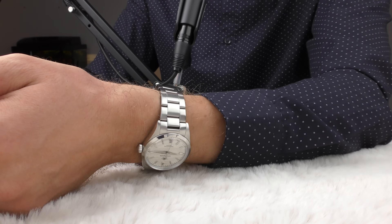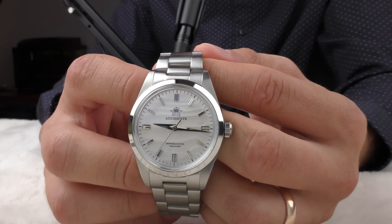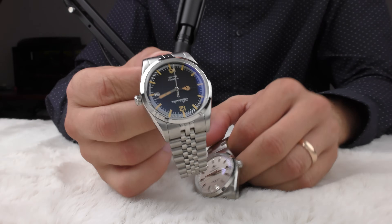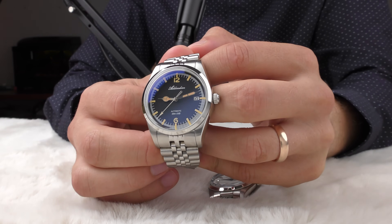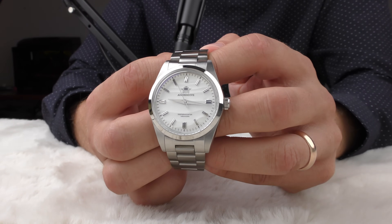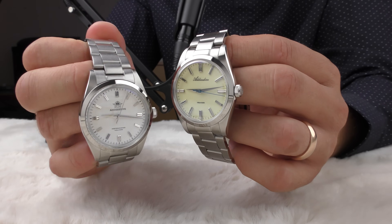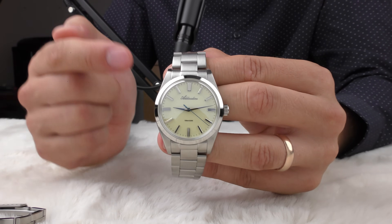The only thing I can tell you is: wow, it looks so good. Tell me in the comments which one you would pick in terms of looks. Specifications are a little different: this one is automatic with mineral crystal, and this one is quartz with a sweeping seconds hand and also has mineral crystal.